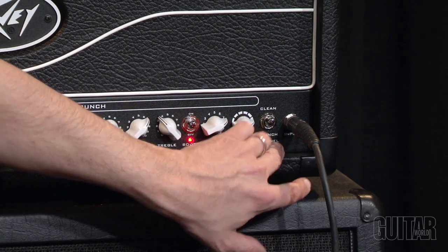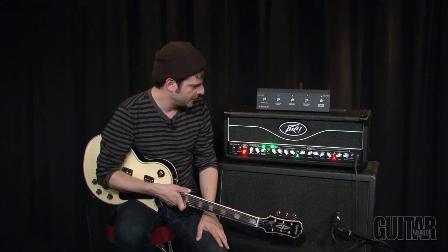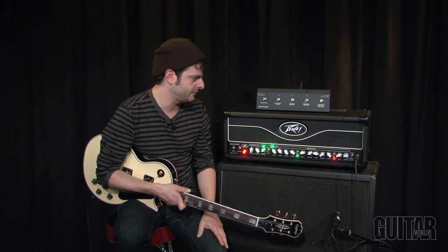And of course we have the clean and crunch channel selector switch here. As I said before, everything can be used from the front panel — you can adjust anything from this front panel.